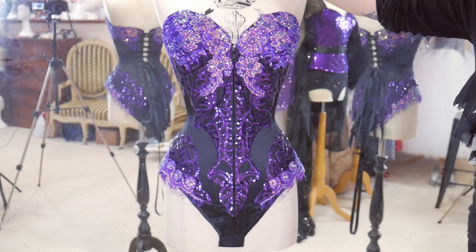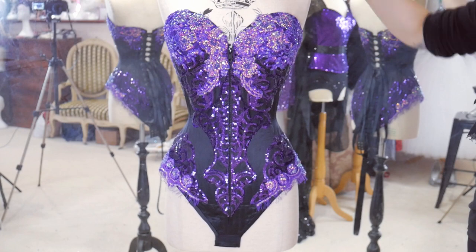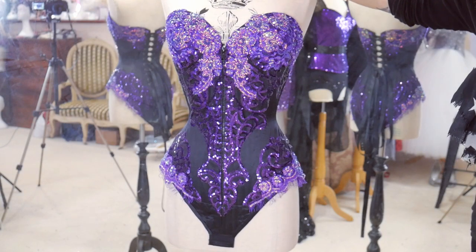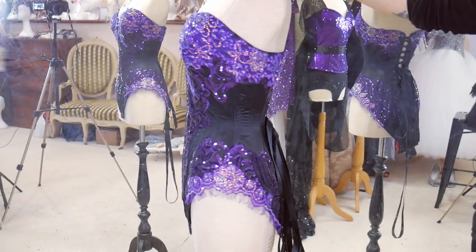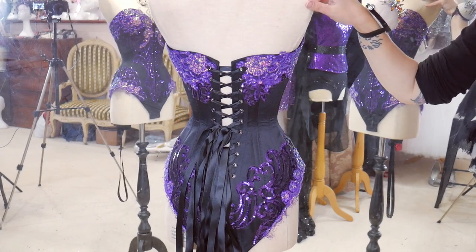Here's how the corset body is looking now — all of the lace is sewn on and I've painted all of the purple mesh black. Here's the front and the back.